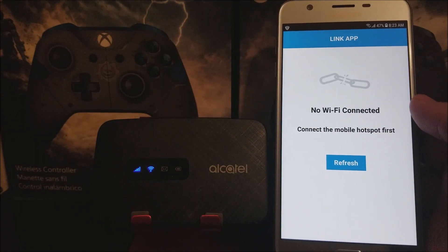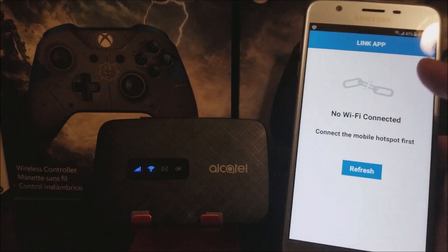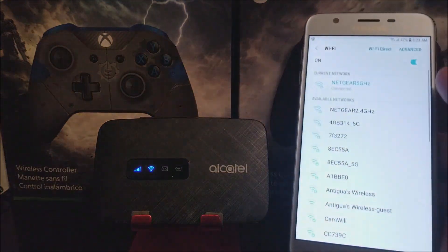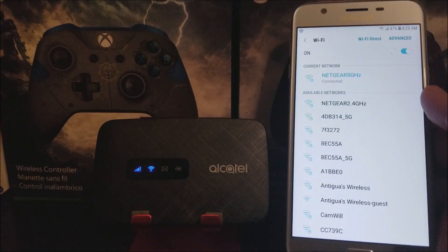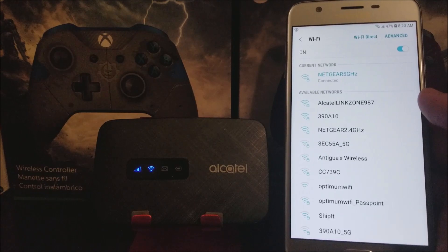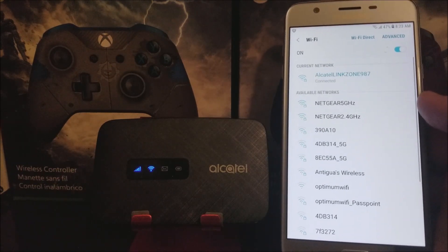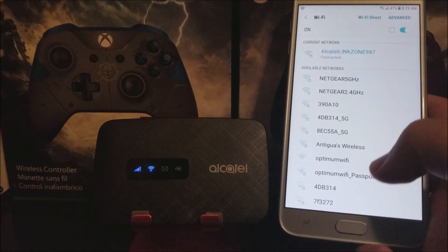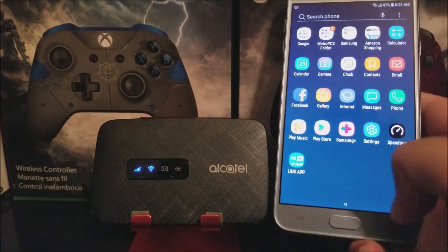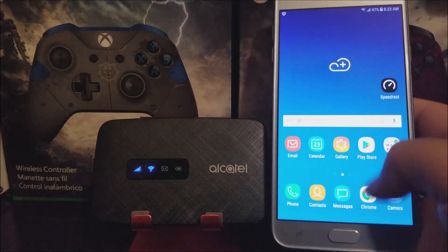As you can see, we are back to normal after the update. Let's get connected to the hotspot again. We'll wait for it to appear — there it is, and we are connected again. Now that we've completed the software update, let's open the browser.